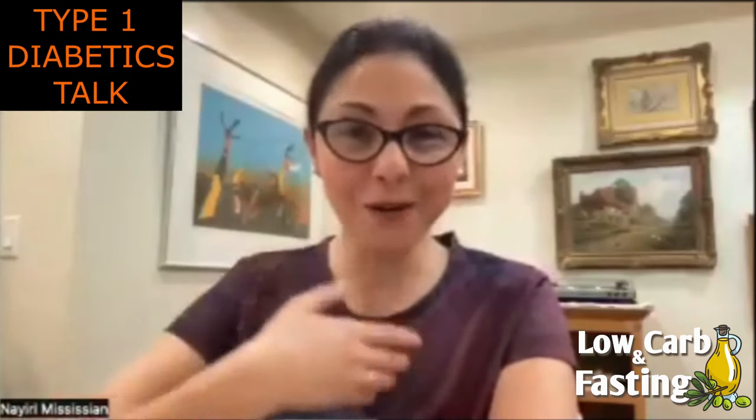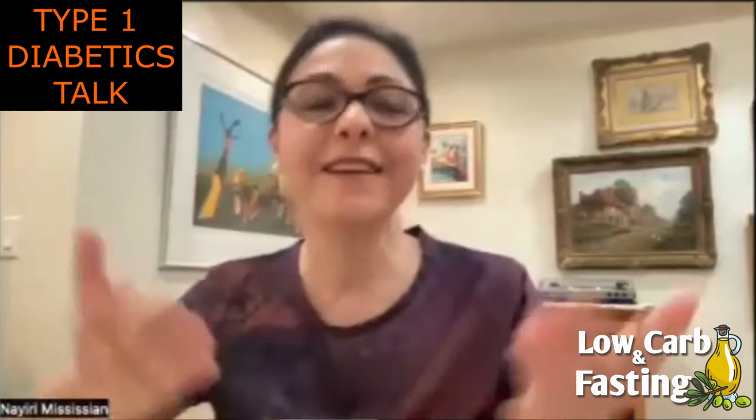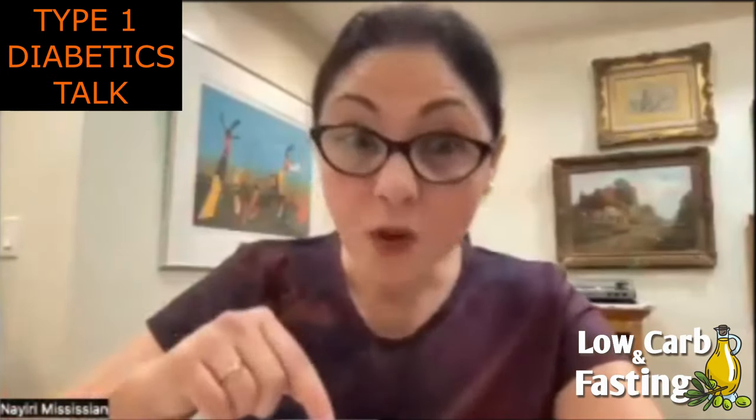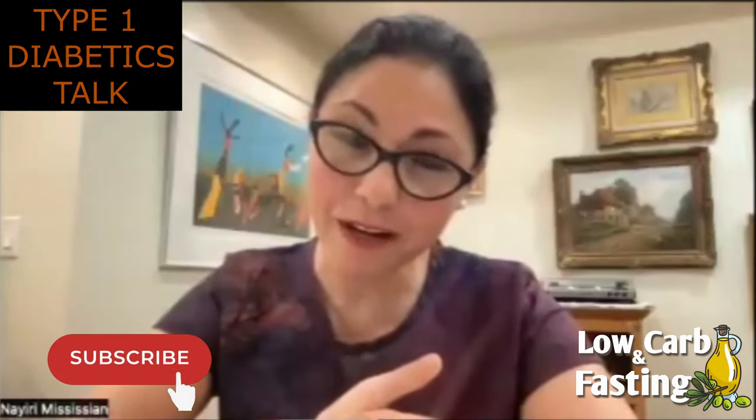Hello, everyone. This is Nayri from Low Carbon Fasting. This episode is part of the series on my channel called Type 1 Diabetics Talk, where host and guests are type 1 diabetics, and we discuss type 1 diabetes management. Today's topic is looping with an insulin pump and a continuous glucose monitor. Our returning guests are Alison Hershideh and Michael Fitzpatrick. Welcome to Low Carbon Fasting.